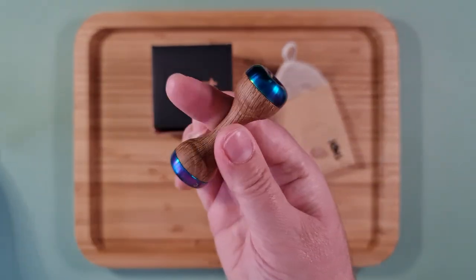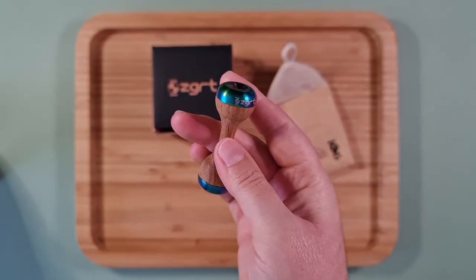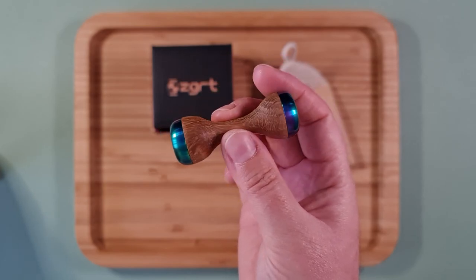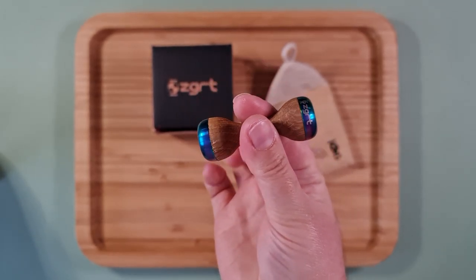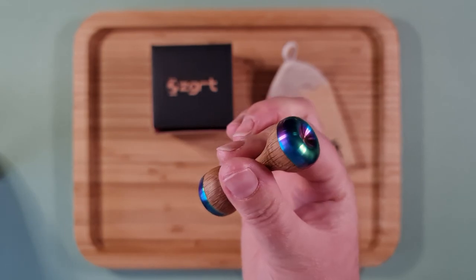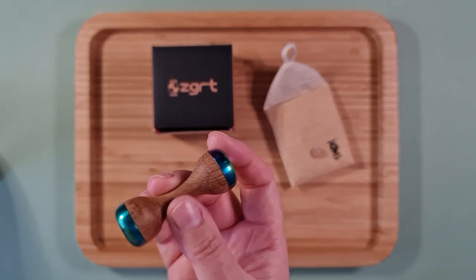So here it is — it's the Ristretto Tampa knuckle roller in oak and stainless steel ends with a rainbow look. Absolutely beautiful, and I think this only cost me something like 55 to 60 dollars.